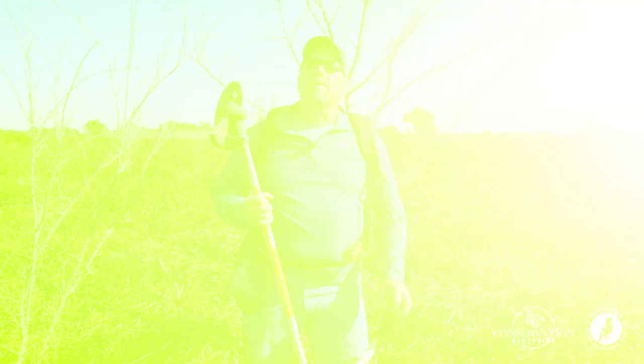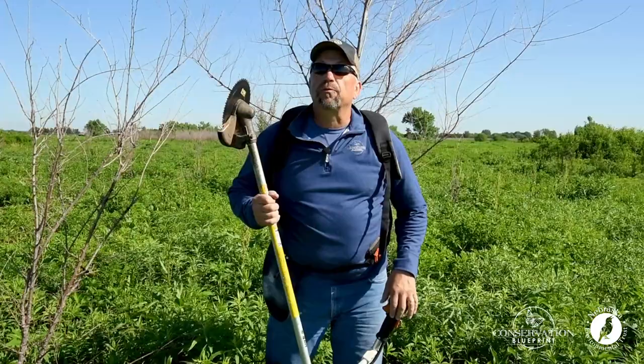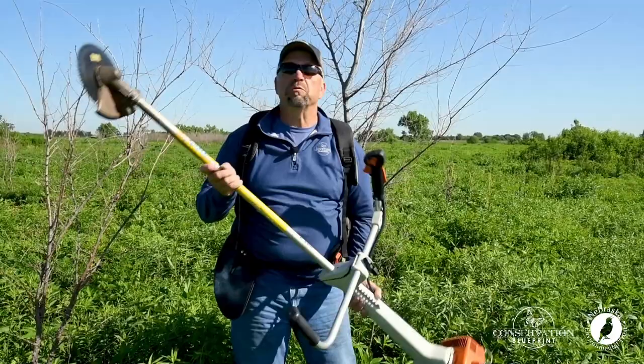For today's tree removal operation, we're actually using a brush saw, but you can use all kinds of things — hand saw, clippers, anything like that to cut the tree. But what you really need is a SAM.